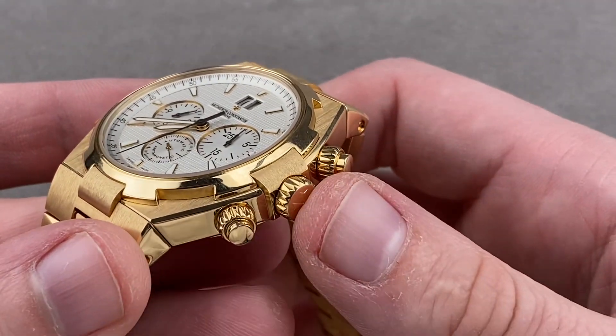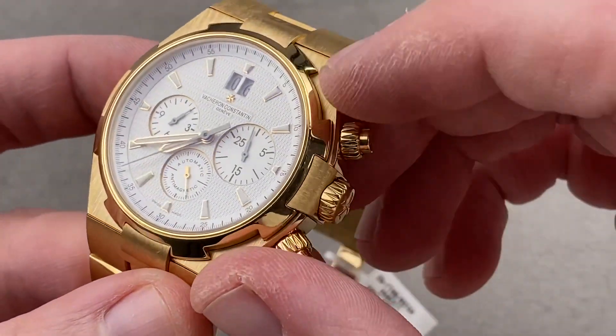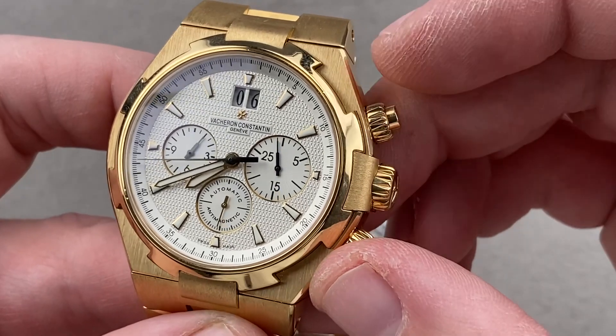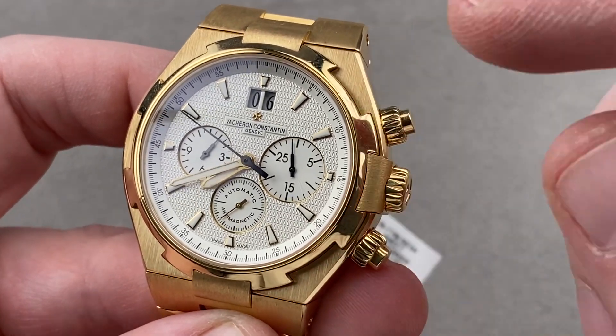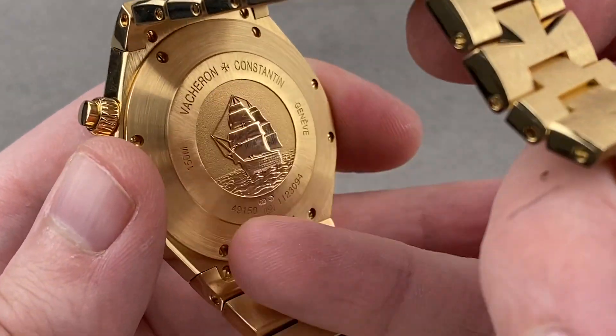Screw down crowns, screw down pushers. You can see there's a sort of slash-cut knurling, another Maltese cross, and the watch is 150 meters water resistant — solidly more than you expect from even an anti-magnetic watch, which by ISO 764 is 4,800 ampere per meter anti-magnetic. This watch is 25,000 ampere per meter anti-magnetic, thanks to a solid inner case.